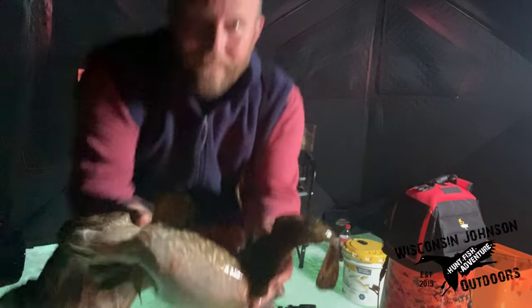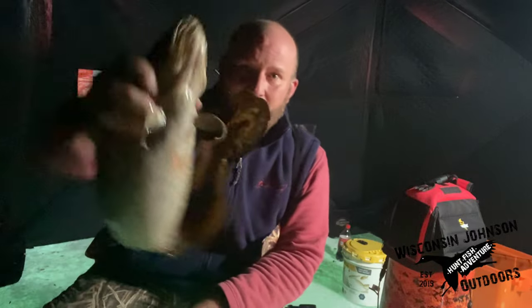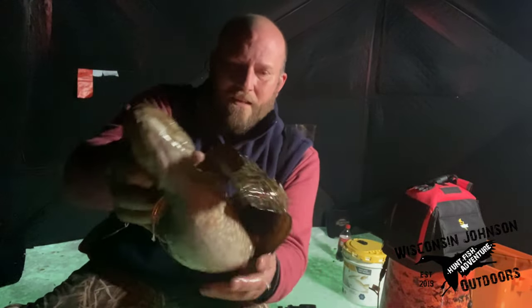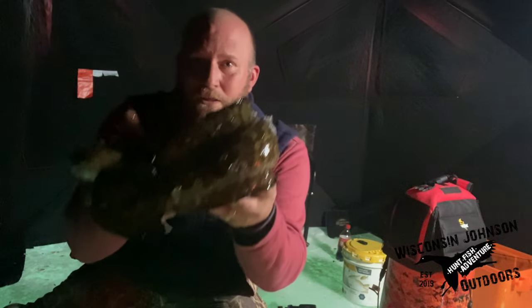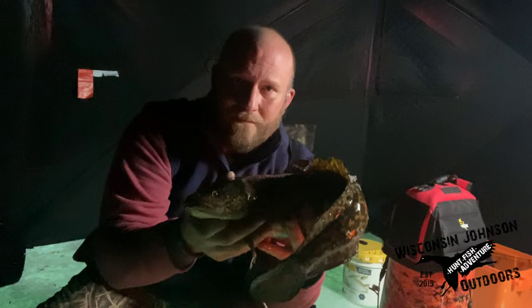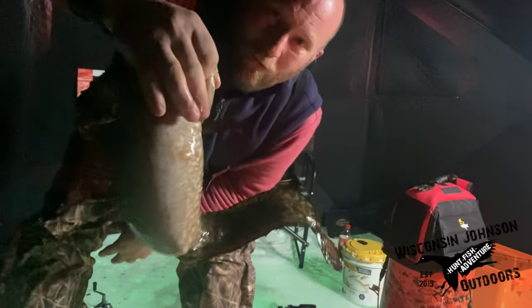Hello everyone, welcome to the newest edition of Wisconsin Johnson Outdoors. In today's episode, Pup brings the burbot that he caught in Minnesota over to Wisconsin for our annual New Year's party. We cook it up and give it a shot. There's a lot of voiceovers in this video because there was a lot of background noise while people were enjoying bringing in the New Year. So stay tuned.